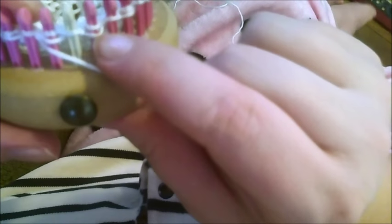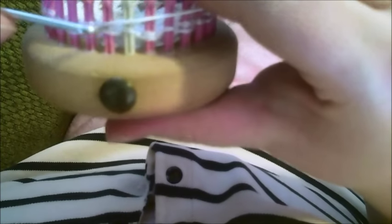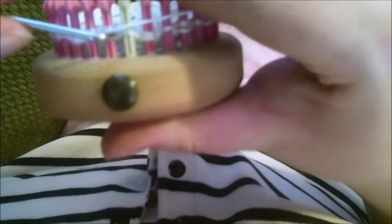When you start doing that purling, it actually starts putting that yarn over on the bottom so you don't have to worry about it as much. You're going to repeat the two rows like I just showed you — the ones where you knit the slip.